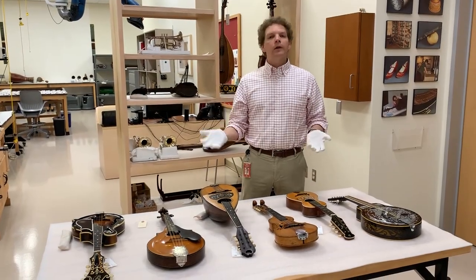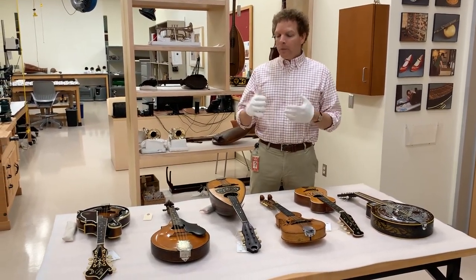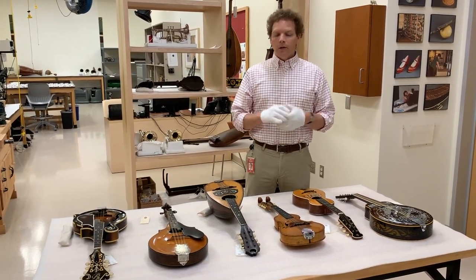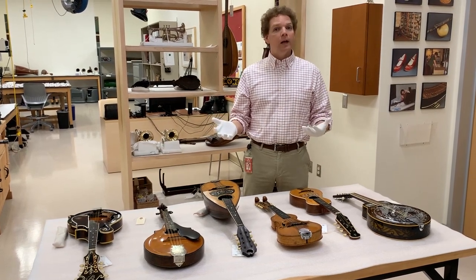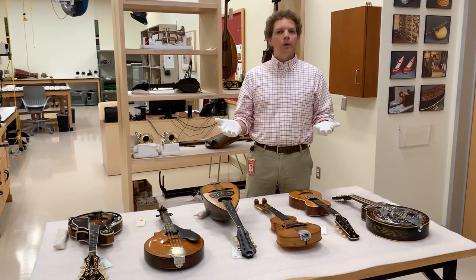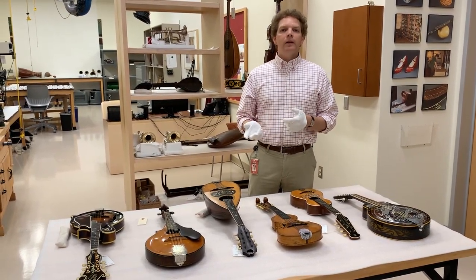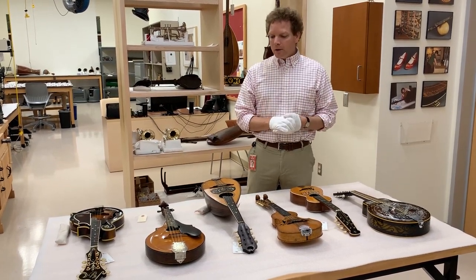These are instruments that are currently in storage. They've either been on display in the past or they're about to be on display in new exhibits. As many of you know, our exhibits are always changing here and so we're really lucky to have a deep collection — we can keep on reimagining the stories we tell. The one I wanted to focus on today has to do with the popularity of the mandolin in the United States in the late 1800s and early 1900s.